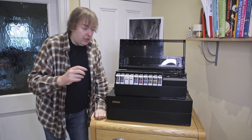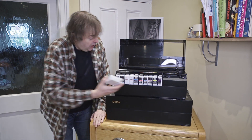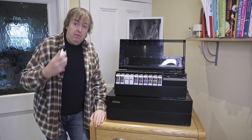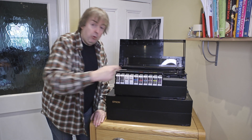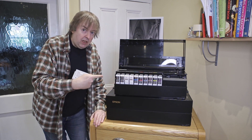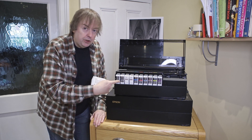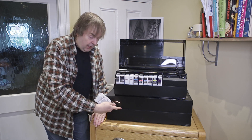The cartridges are slightly different. They're the same physical format, but the ones in the P700 take 25ml of ink and in the P900 they take 50ml of ink. That means the P700 cartridges will run out quicker, and they also have a lot less ink left after you've initialized the printer. So you will need new cartridges for the P700 before you need new ones for the P900.